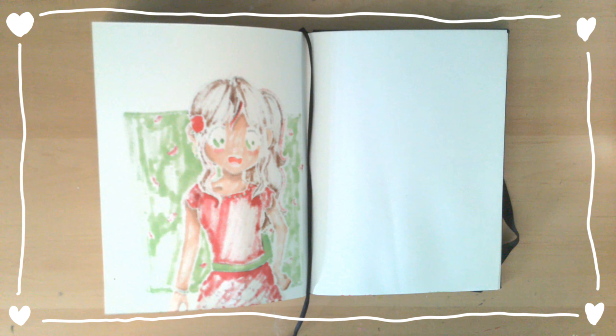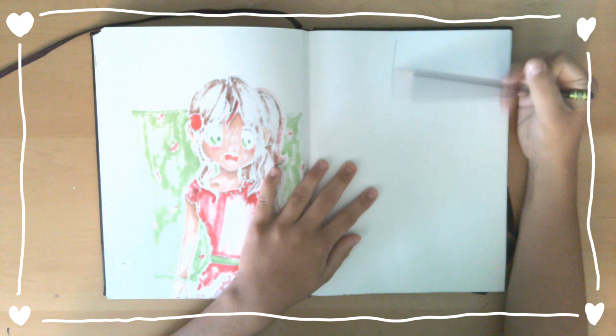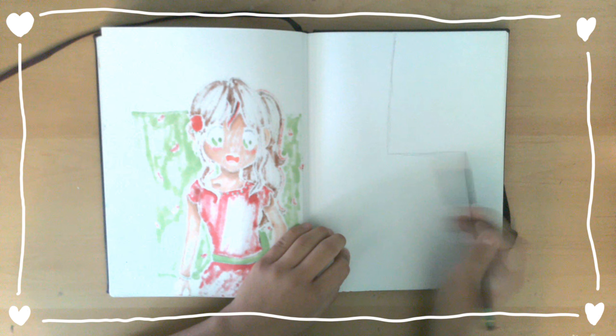Hello everyone and welcome back to my channel. Since Easter is right around the corner, I'm going to be doing a Draw With Me Easter edition, so feel free to grab your sketchbooks and draw along.